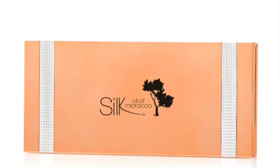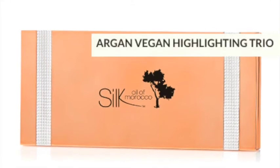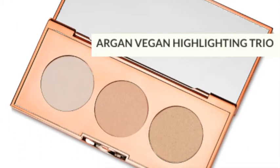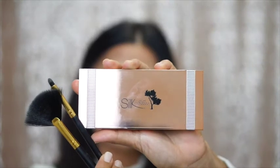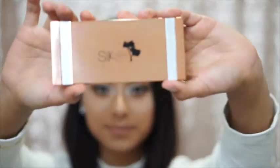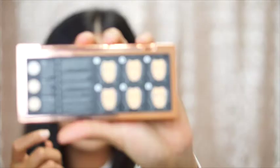Hi everyone, today I'm going to be talking about our Argan Vegan Highlighting Trio. This highlighting trio is amazing — it has three beautiful shades and the formula is so pigmented. When it hits the skin, it just melts into the skin for a beautiful highlight that brightens the complexion. For this tutorial, you're going to need our large vegan fan brush, our smudge eye brush or any detailer brush, and our Argan Vegan Highlighting Trio.